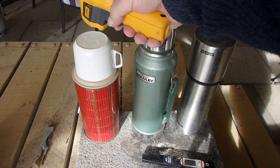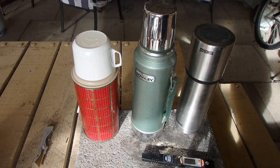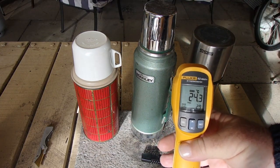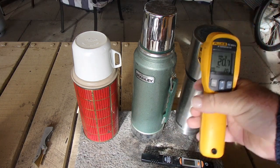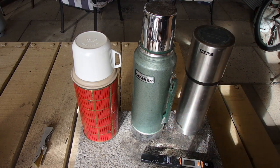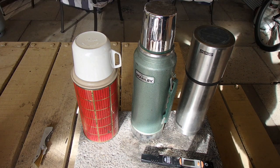I'll shoot the tops of the lids. 29.7 on the old thermos. 24.3 on the Stanley. And 25.4 on the SIG. It'll be interesting to see how this challenge goes.